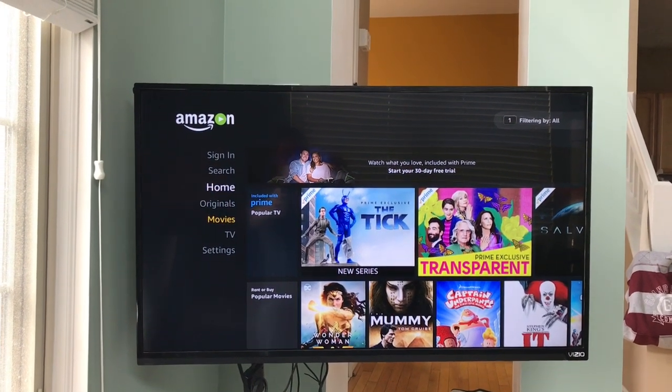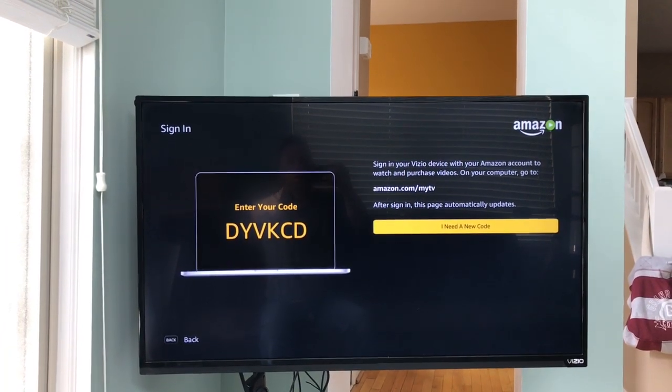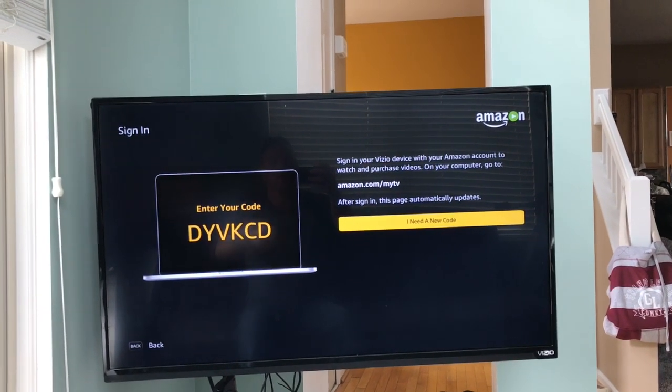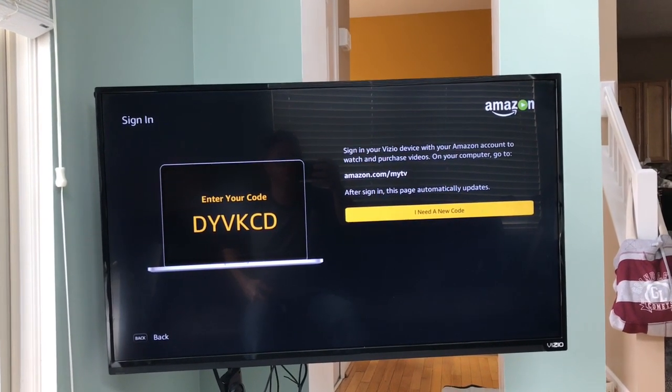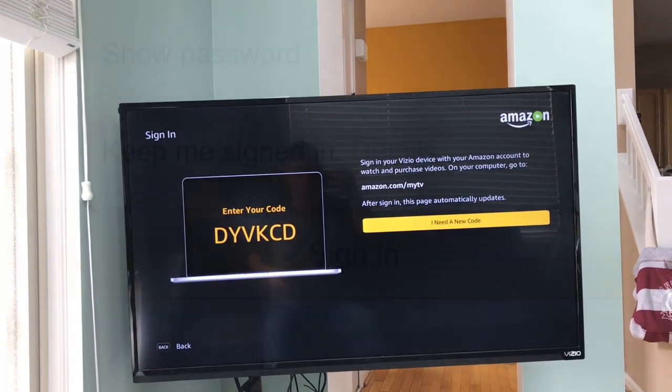Now your TV says 'Sign In' at the top, so you click on Sign In. They show you a code on your TV, and it says you need to go to this website — you're going to go to amazon.com/mytv on any computer or cell phone.